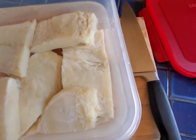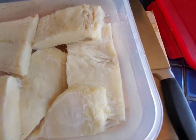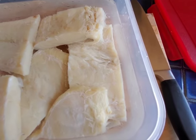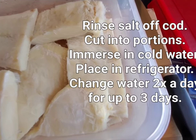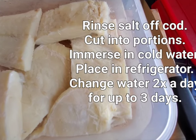Good morning everybody. Today I'm hydrating my salt codfish. As you can see, this is boneless codfish, but you can also use bone-in cod. You can find the salted codfish at Portuguese markets, Italian markets, and some online shops will carry this as well. I've cut it into eight-ounce individual portions and I rinse the salt off.